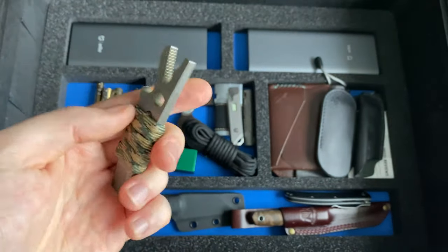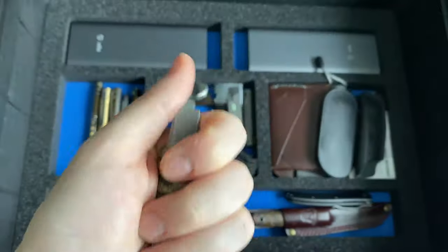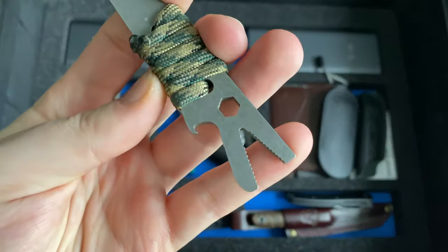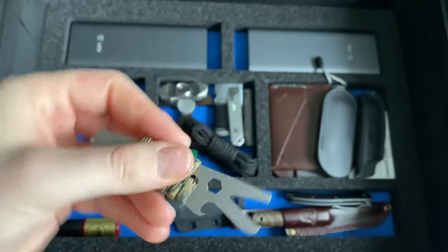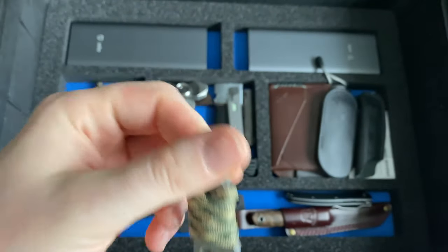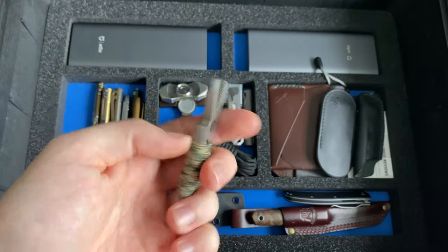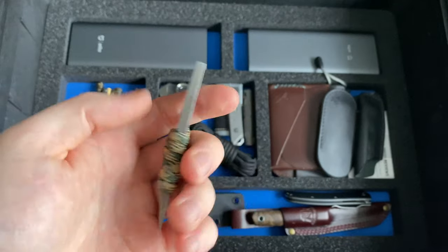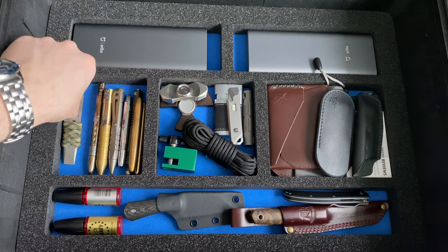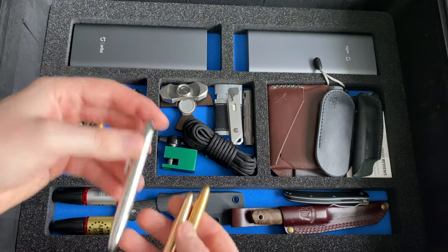Here we have another pry bar: the Croco Tool by Morthern Knives, made out of steel with a nice paracord wrap that makes it much more comfortable to use. It features a bottle opener and a little crank tool. I don't carry pry bars regularly since I work as a doctor in an office and hospital, so I just have these two and carry them from time to time.